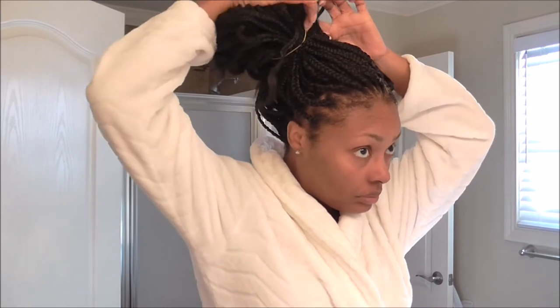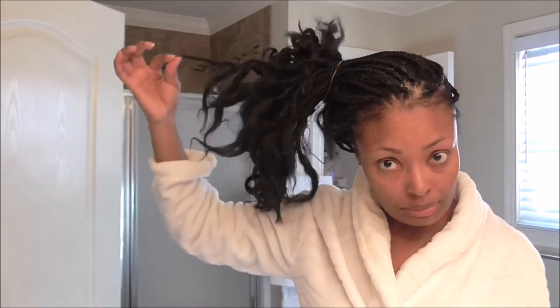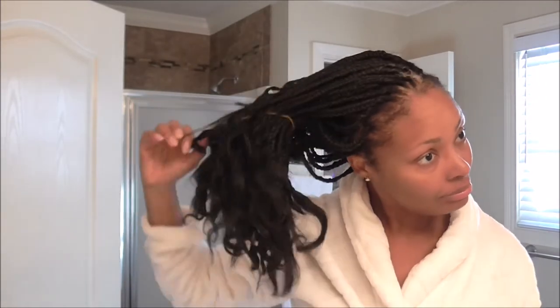Hey guys. So here I am with braids that I installed using mostly Sally Beauty jumbo braid hair. I want to say it's Kinecolon. I actually used two packs, two different kinds of packs. They were the Sassy hair — one said it was Kinecolon, the other didn't say what type of fiber, but as you can see, this stuff looks a little nappy.